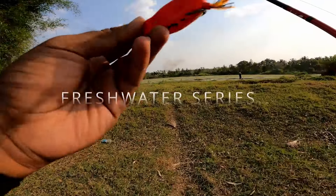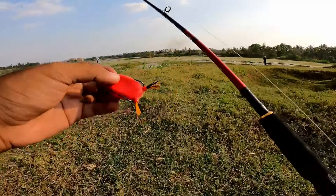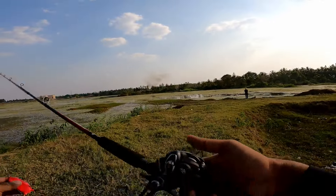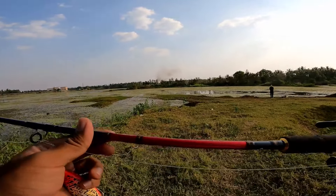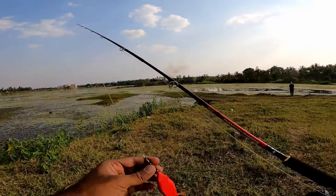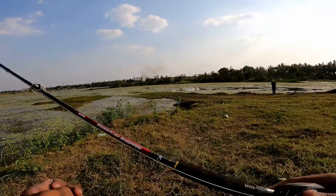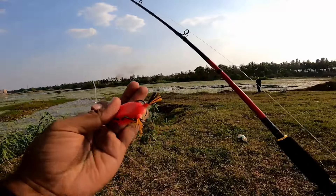We are casting for snakeheads — this is usually chana strata, the small ones. I'm using a baitcasting reel, the Daiwa CC80, paired with the Phantom Snapper seven-foot rod, and this is a BKK snap and swivel with a mega peel line that is 40 lbs.